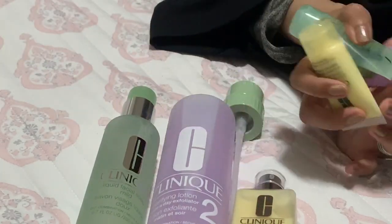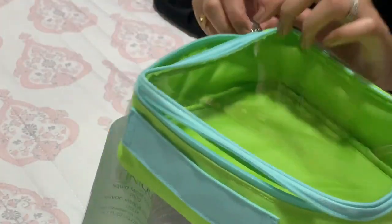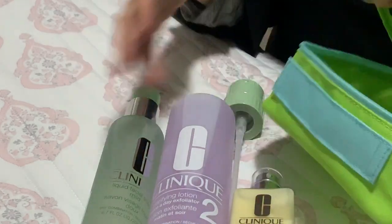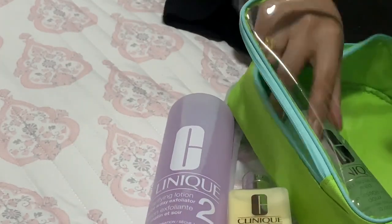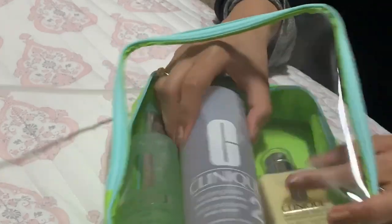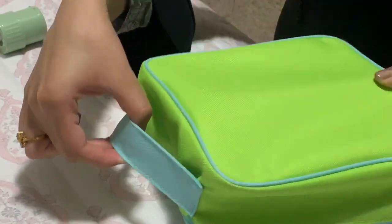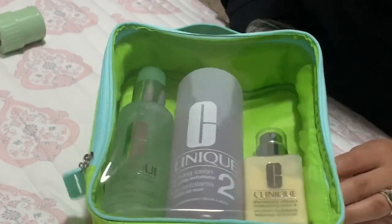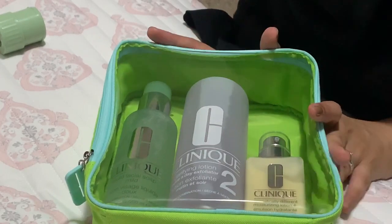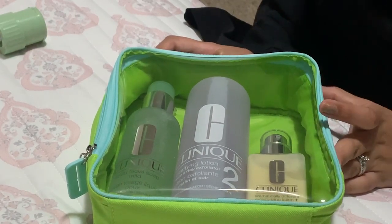The travel sizes and the pouch are surprisingly really useful — I think the pouch is a great product. I'm probably going to use it as a travel case for these products. They all fit in here really lovely, and then you zip it up, you've got a little handle on top, and you're ready to go. Thank you so much for watching, and make sure you visit the Desi Knot blog to see a full, honest review of these products. I hope you guys have a great day.